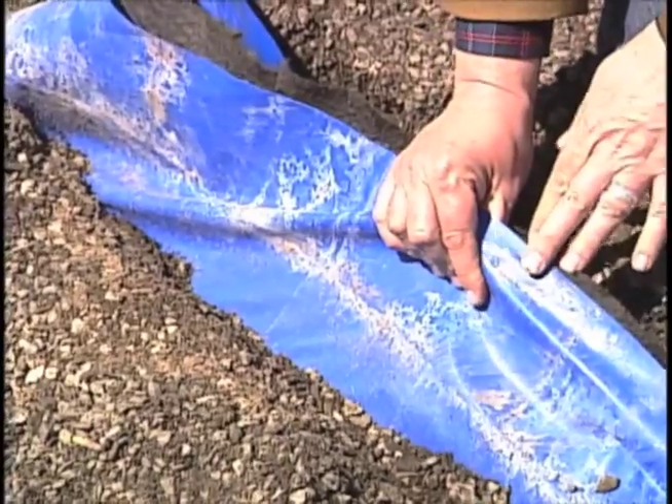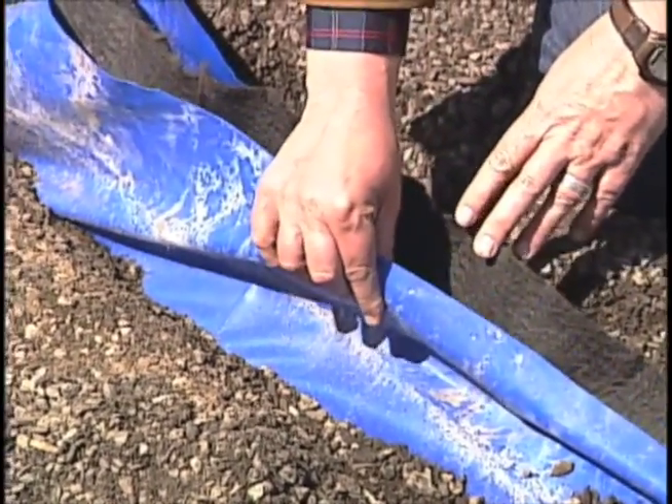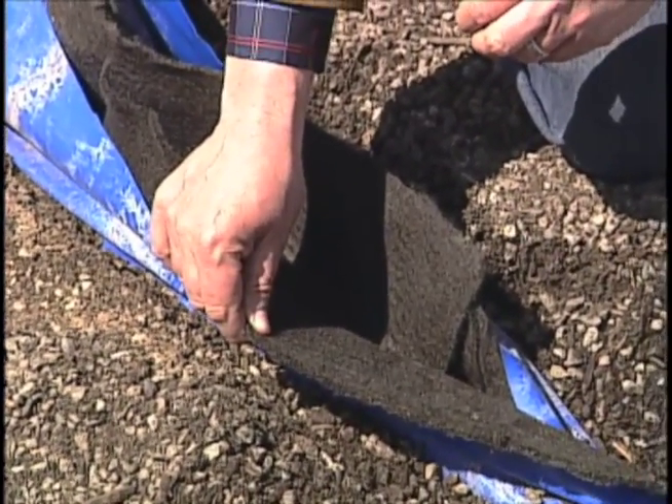That layer is followed by a plastic layer which is a root barrier, which helps to prevent roots from going into the waterproofing material, and a felt layer to help distribute excess water.